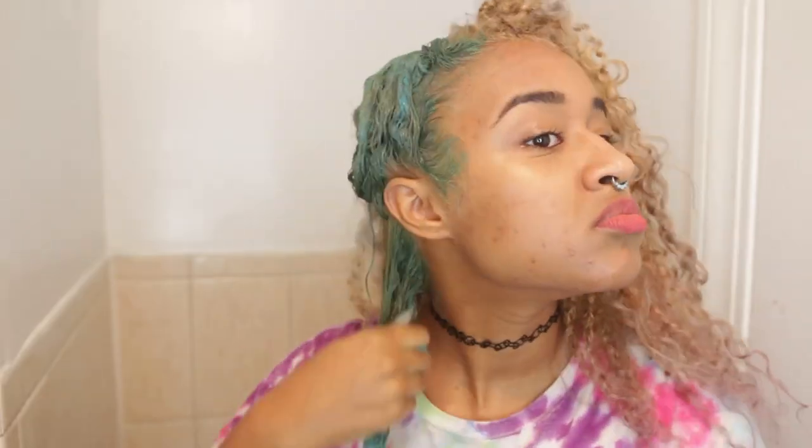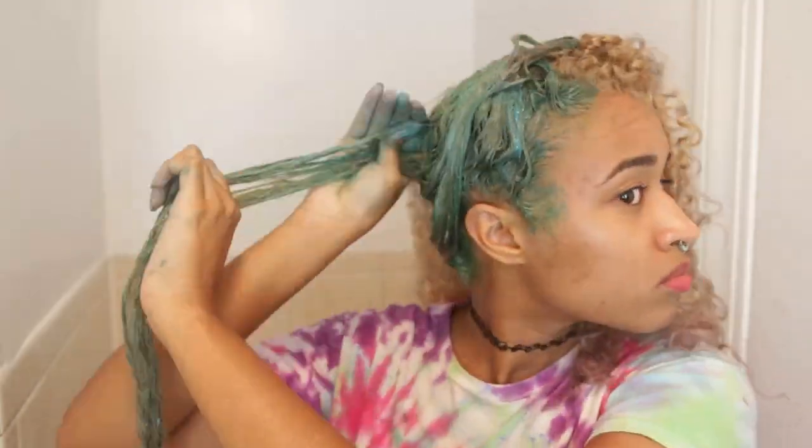The only thing it's going to do is stain your hands and your fingers and change your nail polish to like a greeny kind of color, which I didn't mind. And it's just a lot easier to apply this way because you can feel what you're doing since you can't see the back of your head.